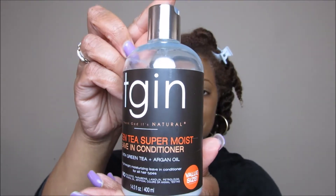We're going to start off using the TGIN Green Tea Super Moist Leave-In Conditioner with green tea and argan oil. I'm just going to put a small amount in my hand — it's a very light fragrance, nothing too overpowering. This is my hair with zero product; it's freshly washed and deep-conditioned. I'll put a little bit of the leave-in in my hand and massage it in, making sure all the ends are covered.